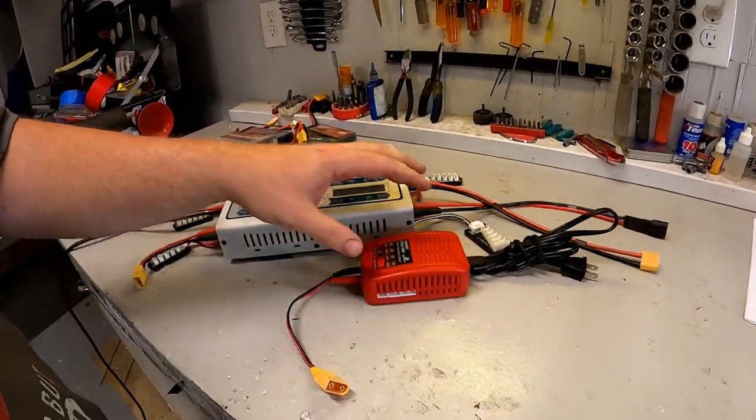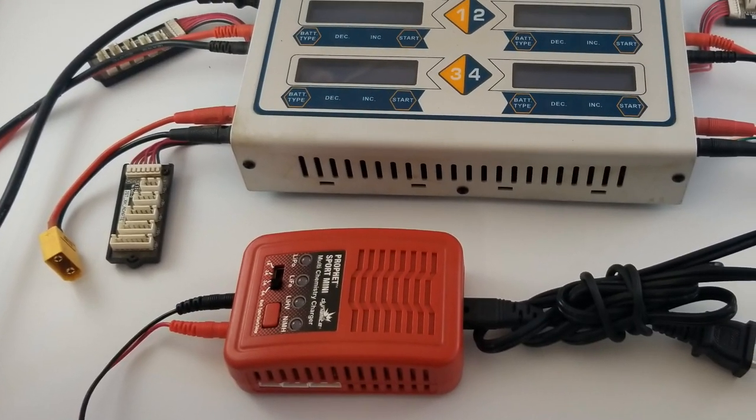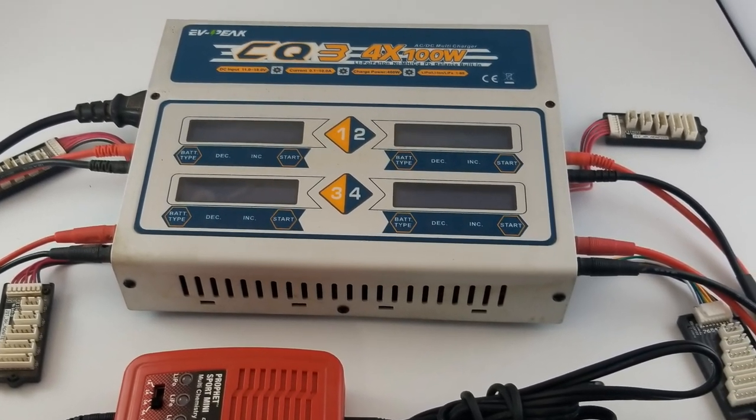Now you've figured out what battery you want — it's time to charge it. You type 'RC lipo battery charger' into Amazon and a million results come up. There's everything from really cheap to significantly more expensive. I want to give you a couple tips to find a good quality charger that services your needs right now but also future-proofs you. If you're only running 2S now, you might end up with an Arma 6S or X-Maxx and suddenly need 4S and 6S charging capability.